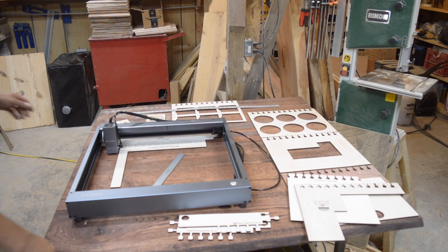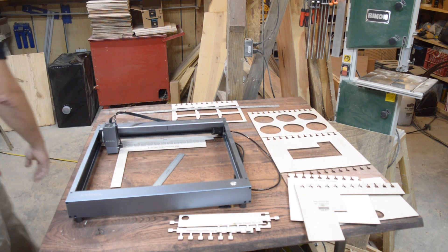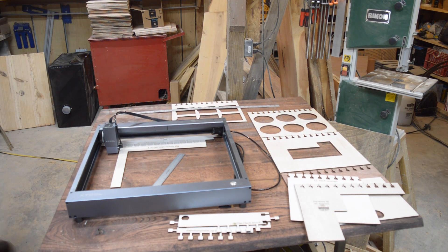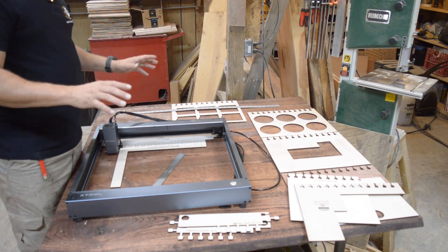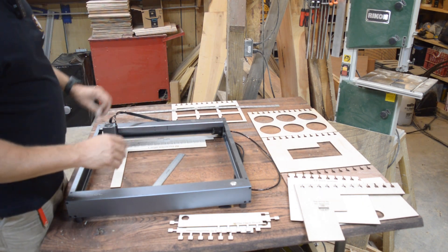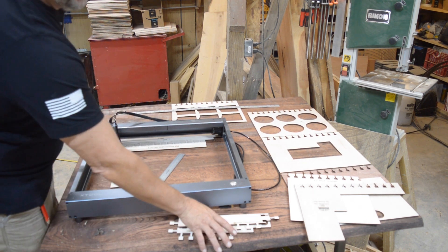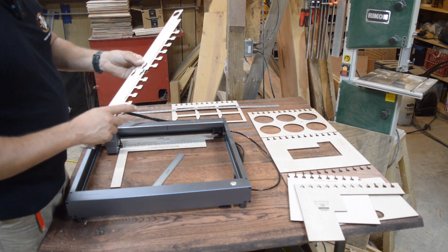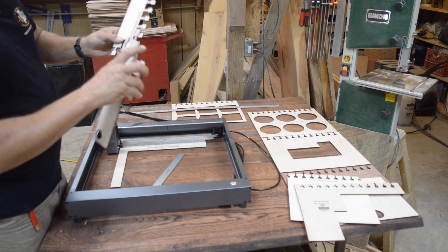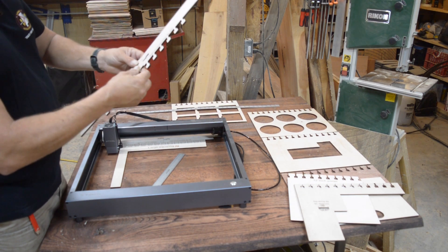Alright guys, here it is. I've got a couple extra pieces over here that aren't part of this, I'm going to move those out of the way. But this is pretty much — I don't have every jig panel out here — but hopefully this will be enough to explain to everybody. This is the locking panel. Now I broke this one when I was putting it together earlier — I dropped it and broke it.